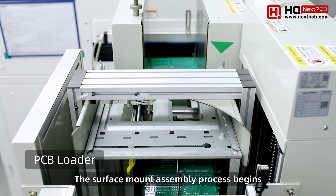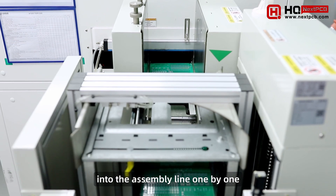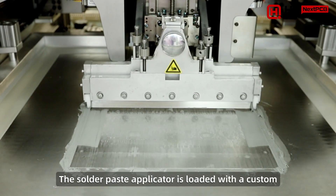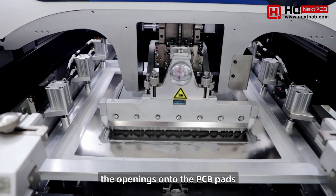The surface mount assembly process begins with the bare PCB boards being loaded into the assembly line one by one. The solder paste applicator is loaded with a custom stencil in advance and solder paste is pushed through the openings onto the PCB pads.